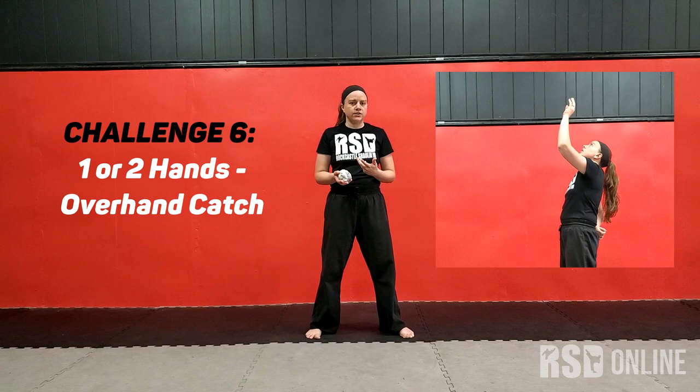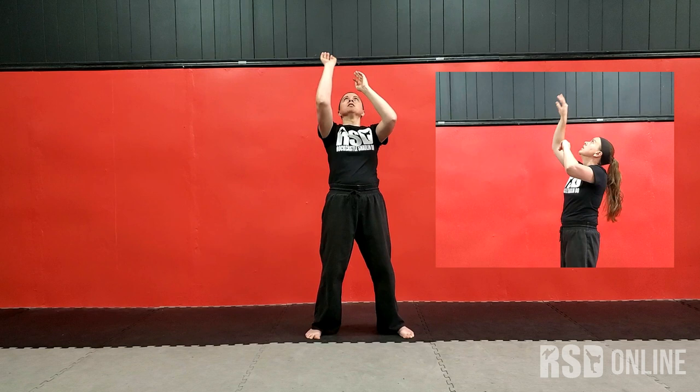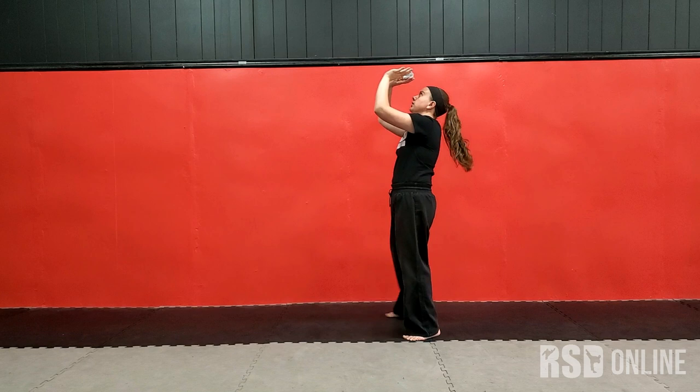Then I'm going to move to trying to pass it over my head. So I'm going to lay the hand back, toss it up, and try to catch it. You can do this with either hand and catch with both at first, and try to get five in a row. You're tossing it with the hands under.